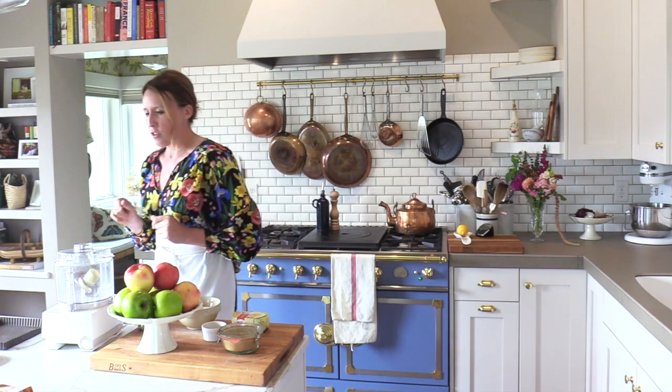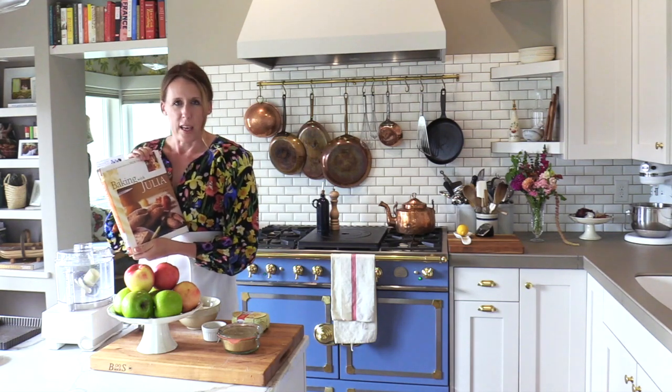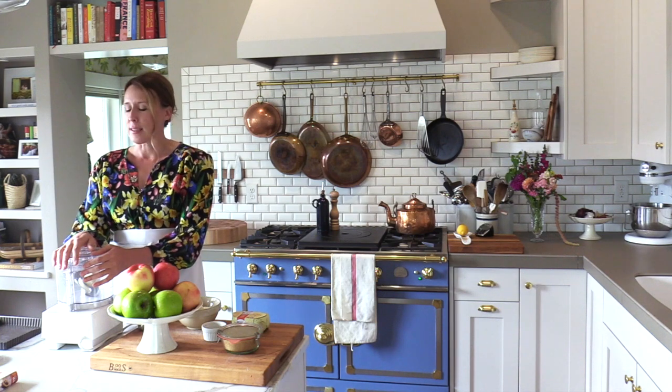This particular tart was inspired by a cookbook in my library, Baking with Julia. What I appreciate about this recipe is the filling. I'm going to use my tart crust recipe that I use for everything, but Baking with Julia, written by Dory Greenspan, is where the filling and the decoration come from. I'll provide a link to that cookbook in the show notes for today's episode.